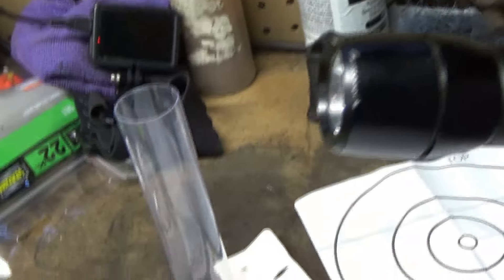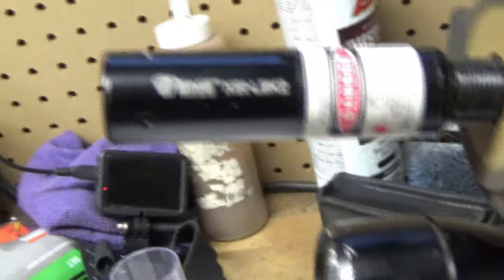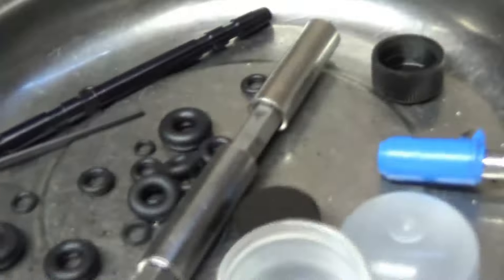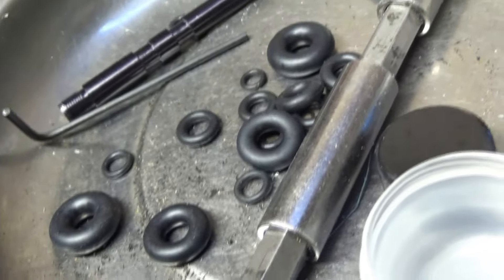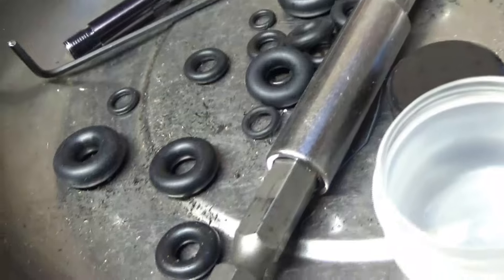Up here you can adjust — there are holes around it so you can center the laser sight if you need to get it more precise. All these rubber washers go in this tube here.